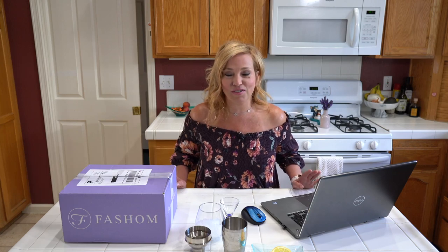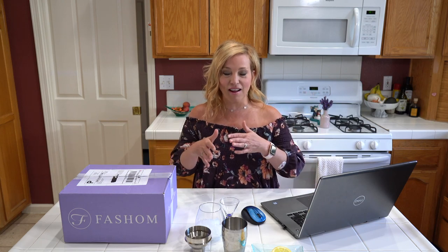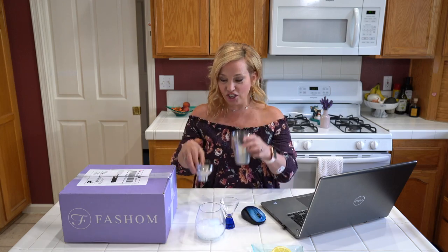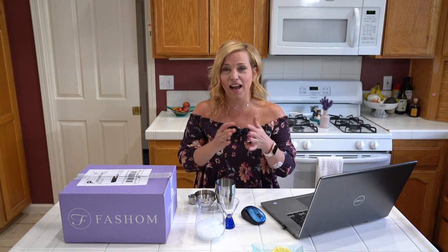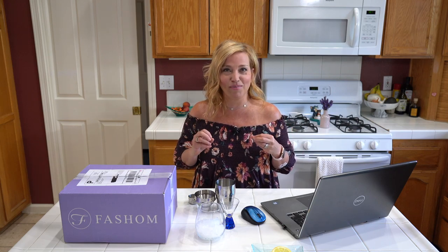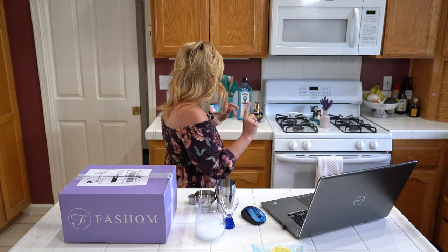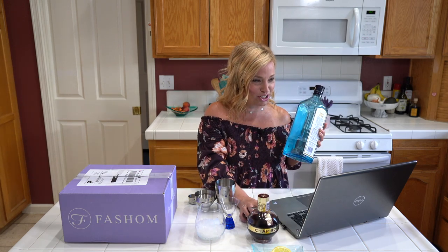All you need is about three-quarters of an ounce of chambord, an ounce of gin, three-quarters of an ounce of lemon juice, a lemon wedge, and fresh ice. Mix it all up, put it in a glass, and you're done. We're actually going to use a cocktail shaker tonight, but you don't even need one. Whenever I have something with citrus I do use a shaker so the citrus can blend with the liqueur.